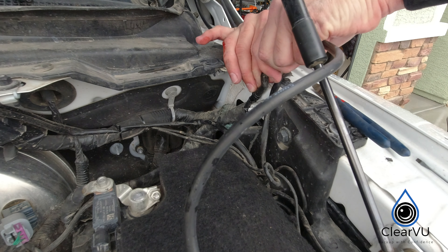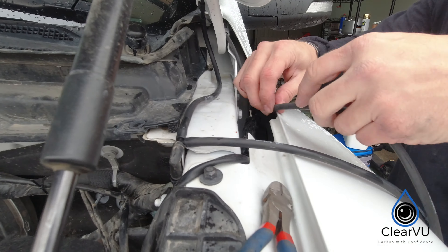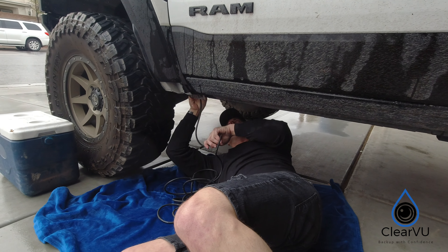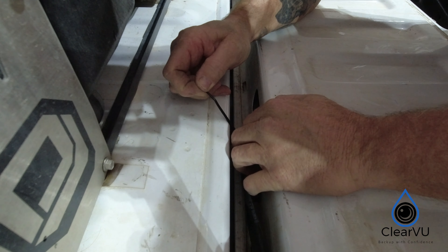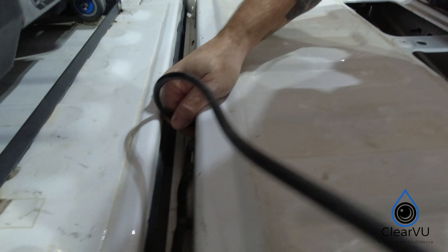Now it's time to route the washer fluid hose to the rear of the truck. This is pretty straightforward — just ensure you stay away from any components that get hot. My recommendation is to route the hose through the frame. Follow the wiring harness that goes to the rear camera and zip tie the washer fluid hose to that. That will ensure a clean look while also keeping things secured.